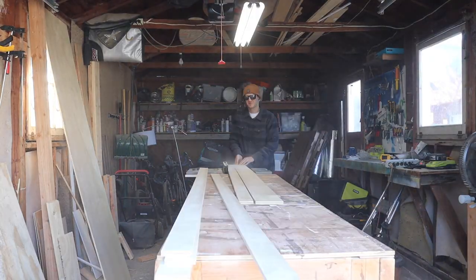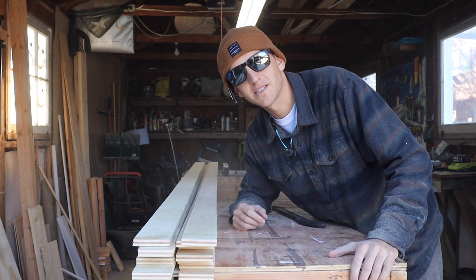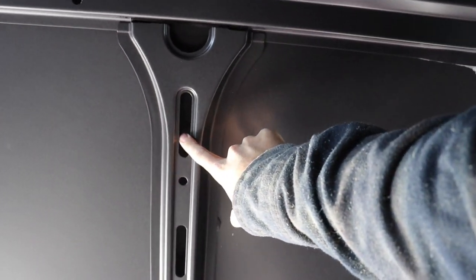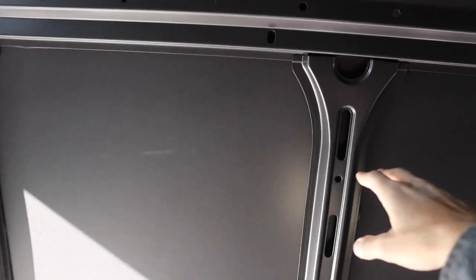We got all of our strips cut for our studs — it got a little dusty. Now let's go in the van and see where we're going to put them all. On my last van I only attached studs to the structure of the van and that wasn't quite enough — the walls were a little flimsy. I ended up fixing it but there was a little give, and I only used quarter-inch cedar wall panels so it just wasn't the strongest. This one is going to be much better.